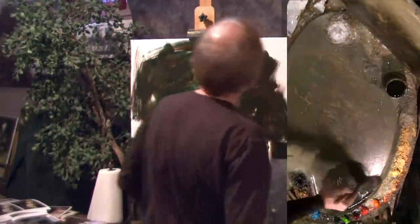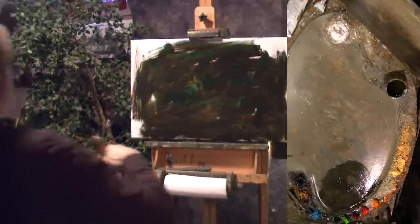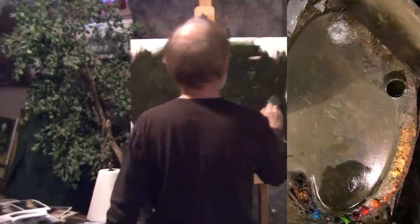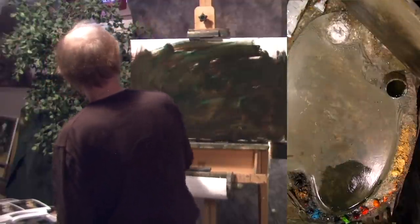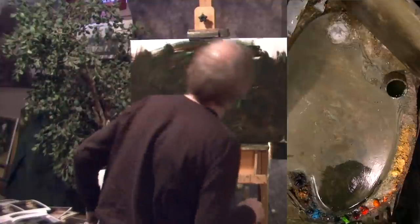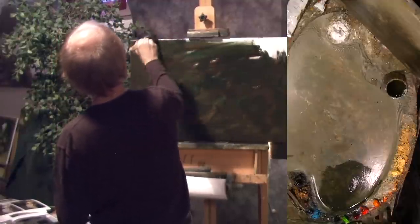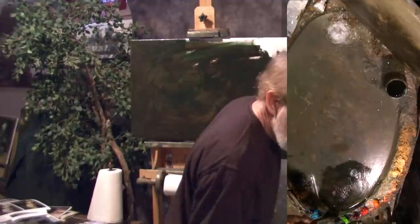You don't want to assault the viewer with glare and paint that jumps off too far. A lot of schools of painting use pure color right out of the tube, mixed together, and they don't think in terms of neutrals. So sometimes those paintings have an abrasive effect on the viewer — you don't get that rich depth. They might use just straight black and straight non-complementary colors.